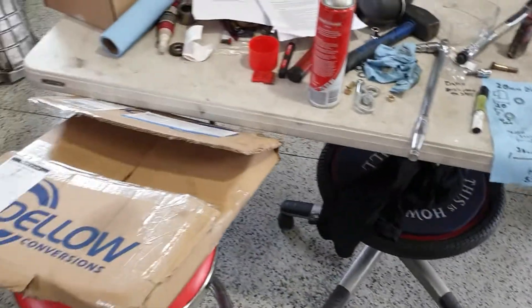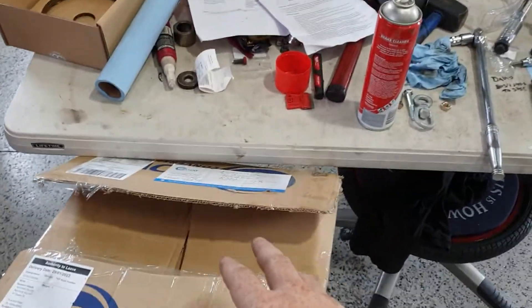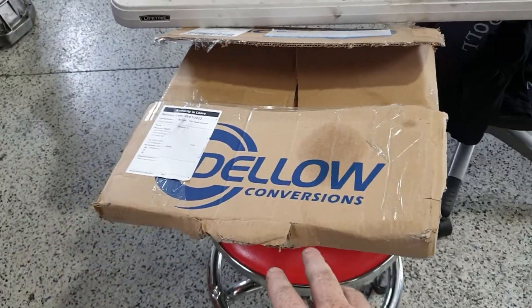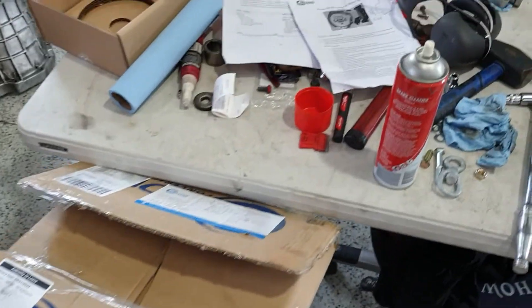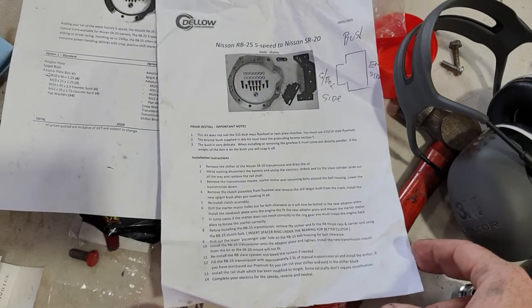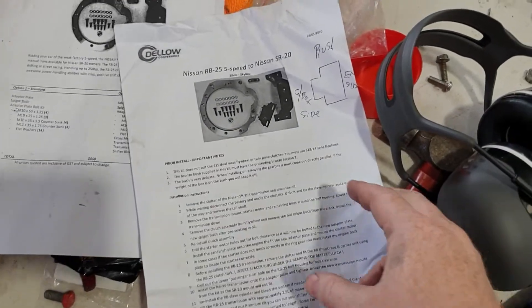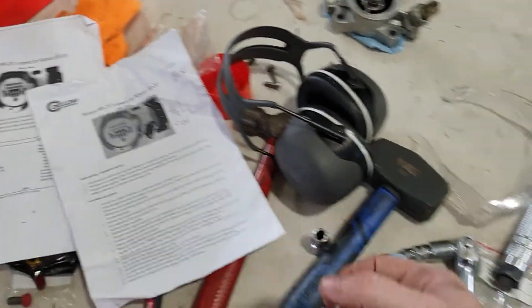I'll start at the beginning. It shows up with all the little bits and pieces that you need. The packaging could do with a bit of work — it kind of arrived like this and some stuff was trying to fall out. The instructions are clear enough, though there are some bits that are slightly omitted.